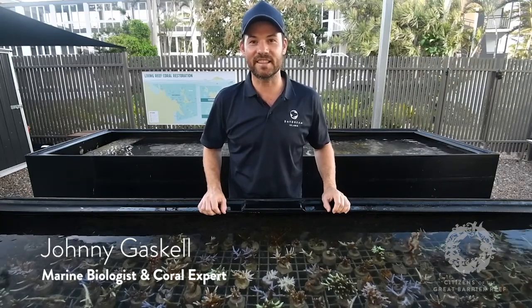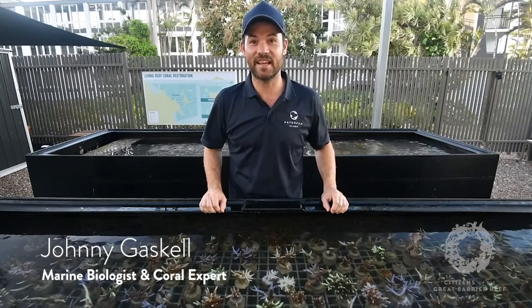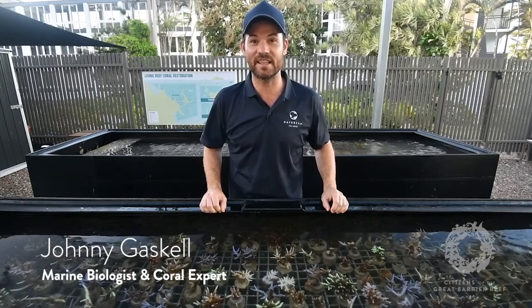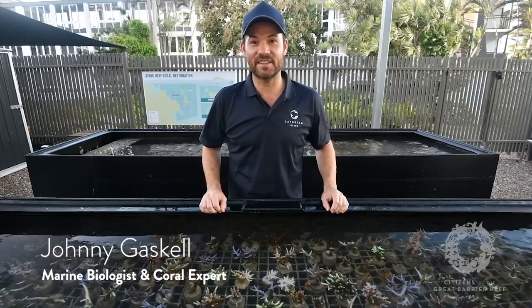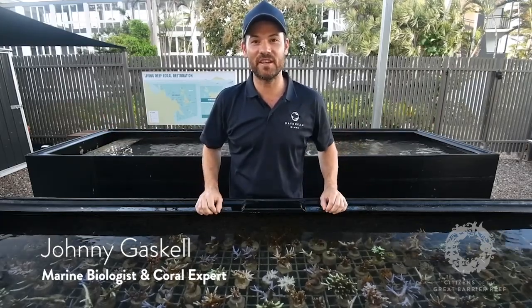Thank you very much for taking time out of your isolation. I hope I answered a few of your questions and hopefully you learned something today. When you get a chance to explore again, hopefully one day we'll see you here on the island.